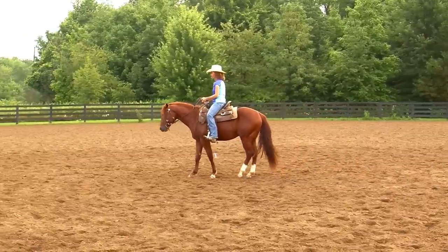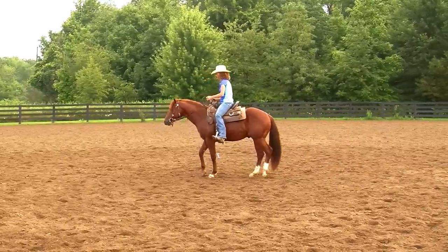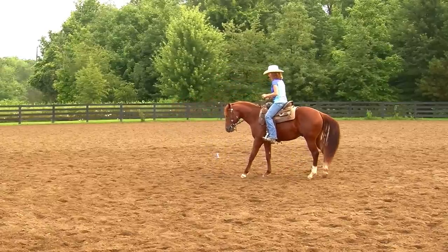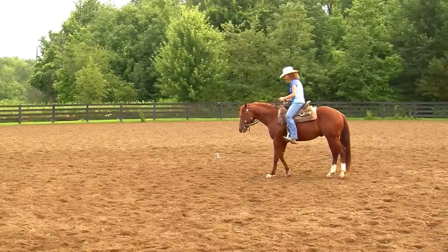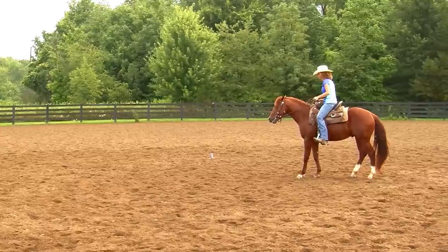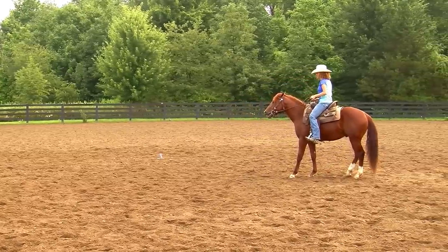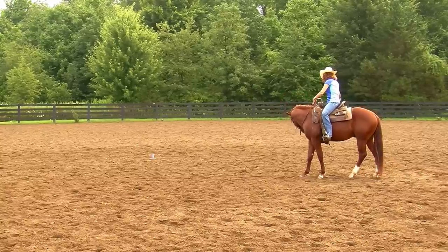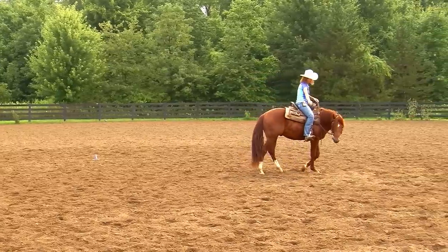I'm going to walk him forward, pick up on the reins, hold that pressure, soften, pick up, hold, soften — releasing when his head is down a little bit. You can almost see when I release, his head goes down even further. Then I'm going to turn him. You'll notice that was a cleaner step to the right. He doesn't really understand the finer points of moving his feet yet, but I'm excited to see where I can get him in the next week.